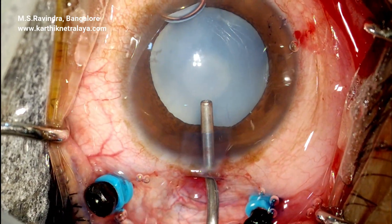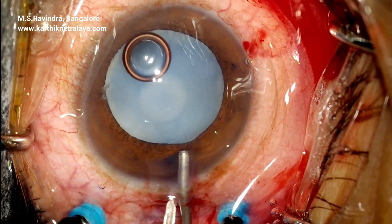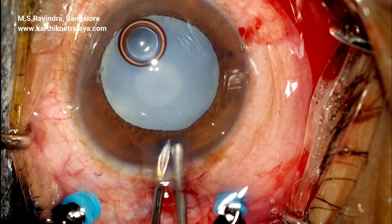A scleral limbal peripheral corneal entry is made with a 2.8 mm keratome, followed by trypan blue staining.